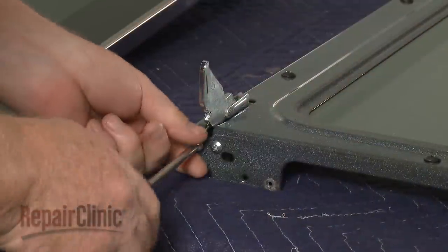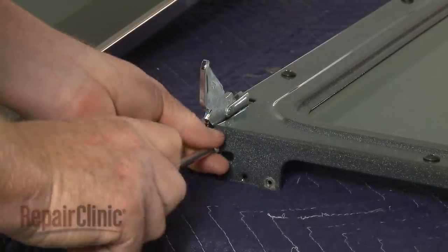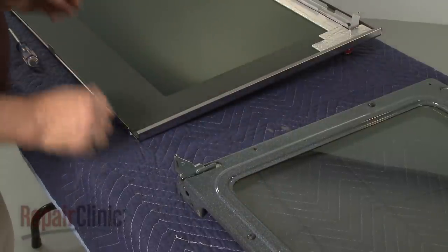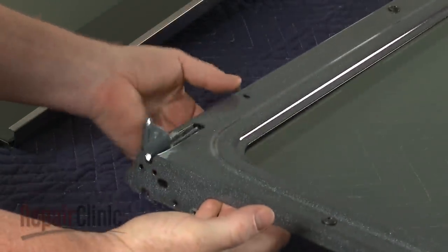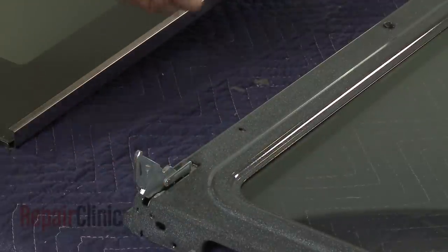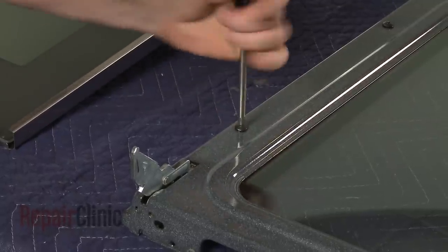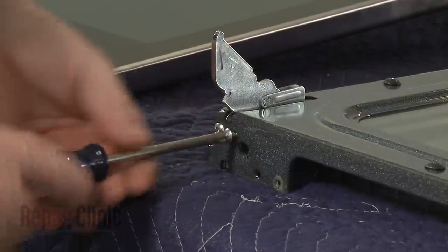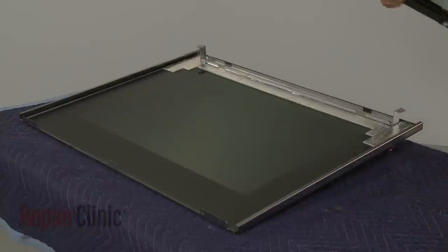To remove a hinge, unthread the two bottom screws securing the hinge. Unthread the third screw on the outside of the inner door panel and you can fully remove the old hinge. Install a new hinge by aligning it in the door panel, then thread and tighten the three screws to secure. Join the inner and outer door panels together.